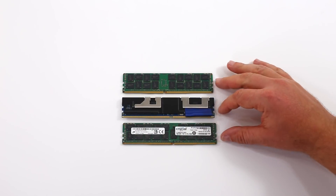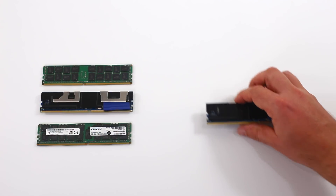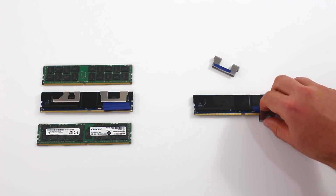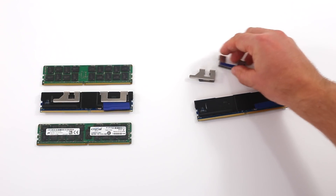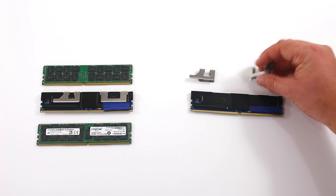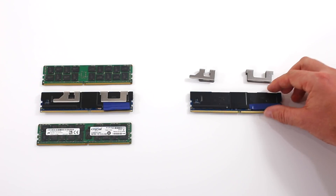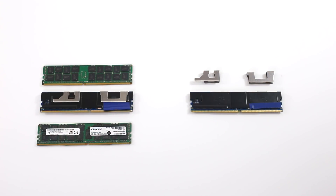Here's what an Intel Optane DC Persistent Memory module looks like alongside two DDR4 modules from Crucial Micron — just dead DRAM modules we have in the lab. To open the Intel Optane DC Persistent Memory DIMM — and we may have a couple of these, not just one — you just take off the clips first, and they snap right off. Pretty easy.